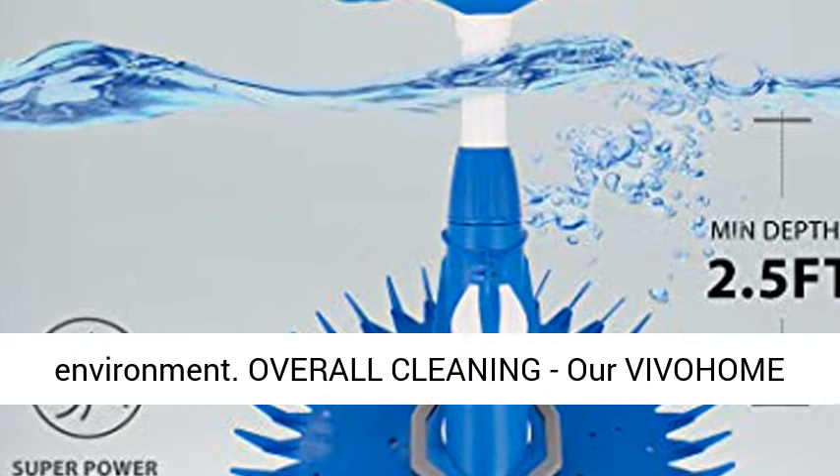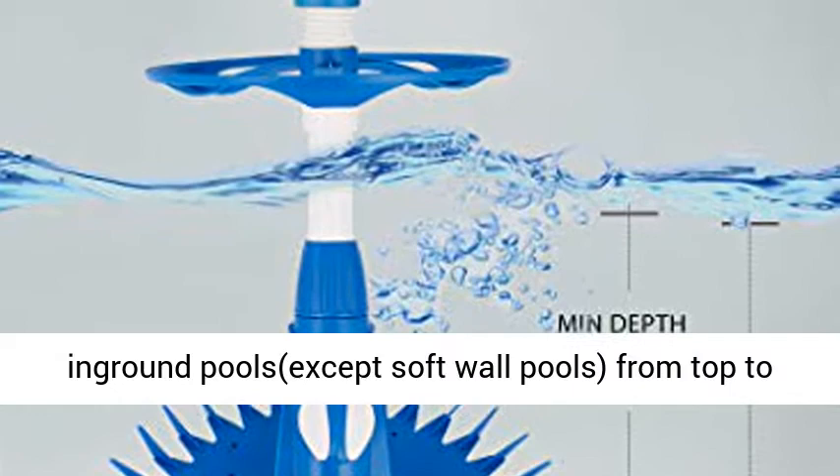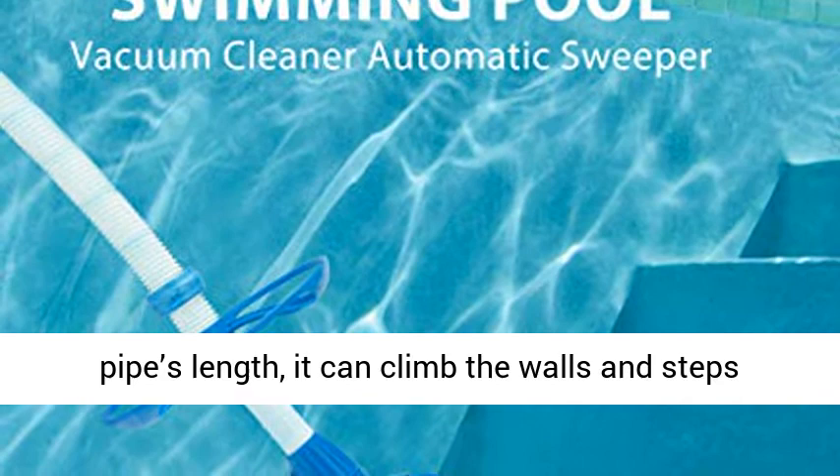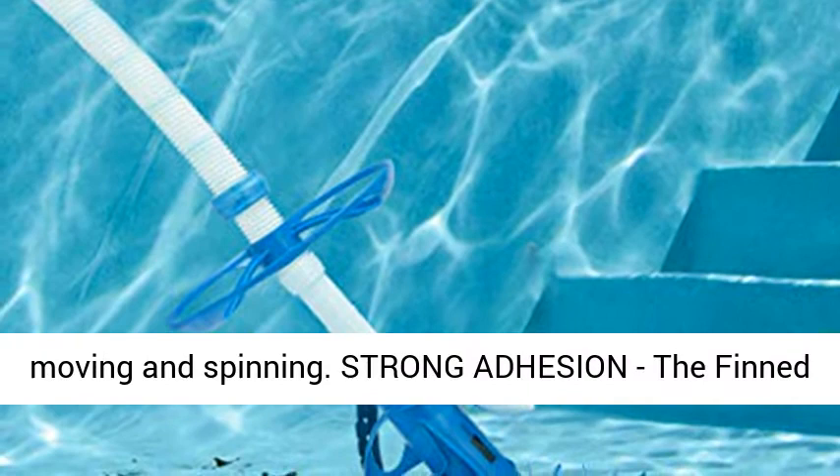Overall cleaning: our Vivohem Automatic Suction Side Pool Cleaner is versatile enough to clean above-ground pools as well as in-ground pools, except soft wall pools, from top to bottom. By adjusting the water flow regulator and pipe length, it can climb walls and steps to remove all dirt and debris on them. The wheel deflector helps keep the cleaner stable, sweeping dirty corners through continual moving and spinning.